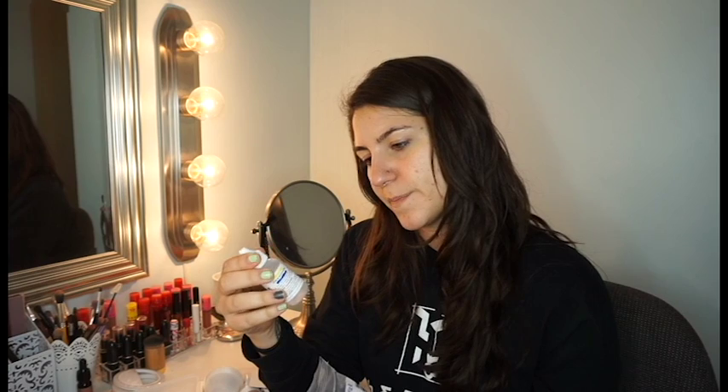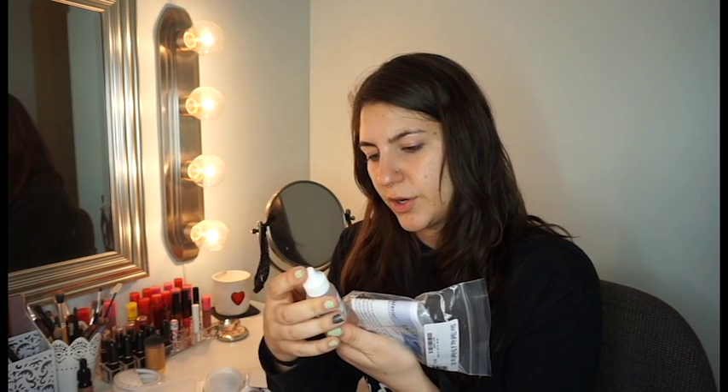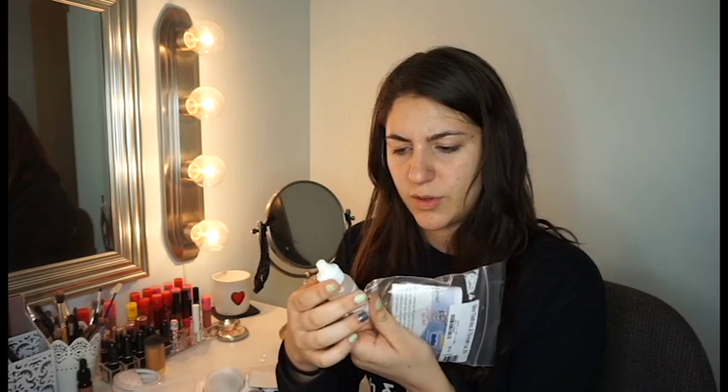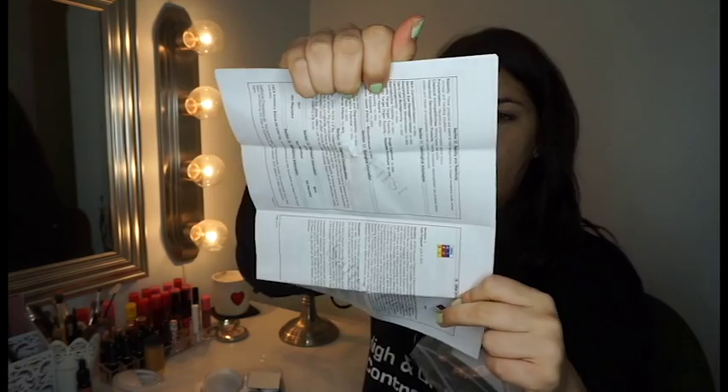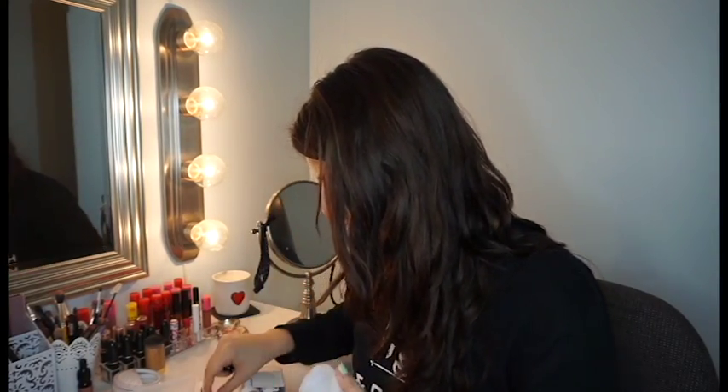So I'm guessing you pour both parts together and they create a thickening agent, and then you can put it wherever and it creates a 3D scar. This is a silicone thixotropic agent — it increases the viscosity of tin or platinum-cure silicone rubbers in proportion to the amount added.